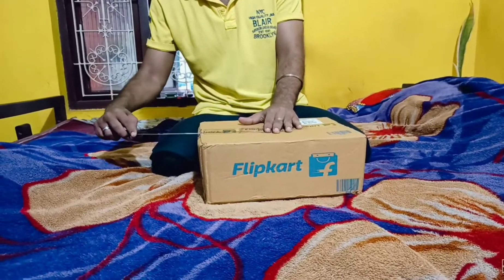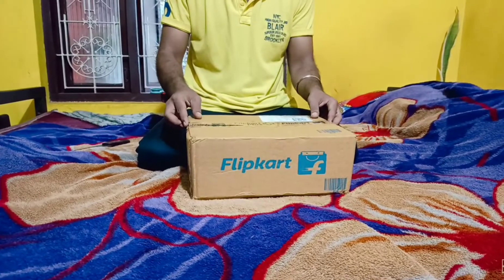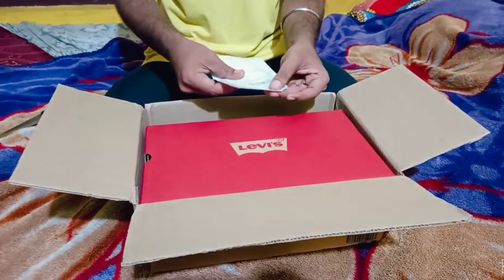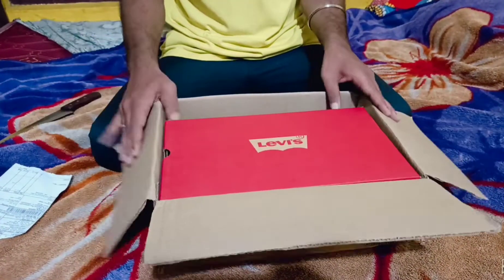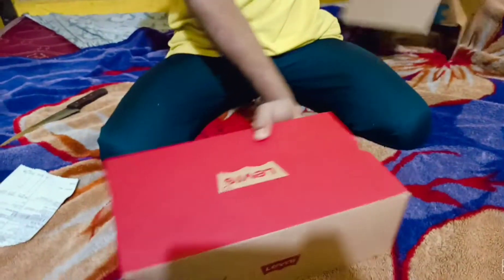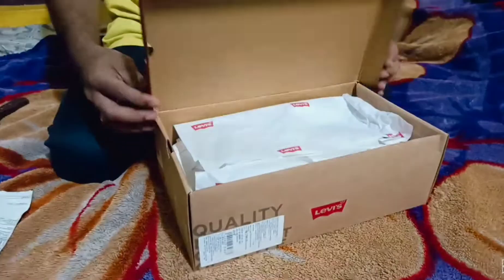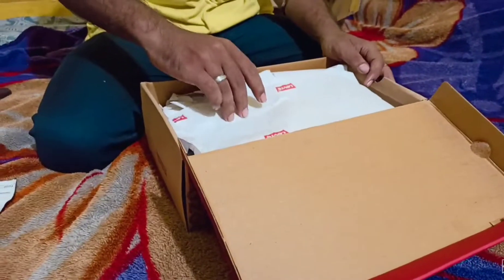Hello guys, today I'm going to do the unboxing of Livex action sneakers. I was searching for good quality sneakers and I found this on Flipkart. The packing is pretty decent up to this range. I will provide the link in the description — you can check it out and if you like it, purchase it. I bought it on a Flipkart sale and got it at a discounted price.